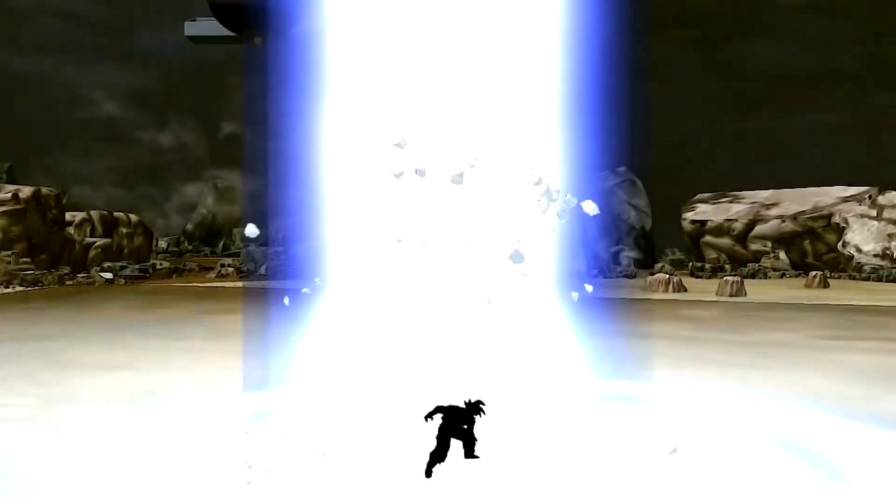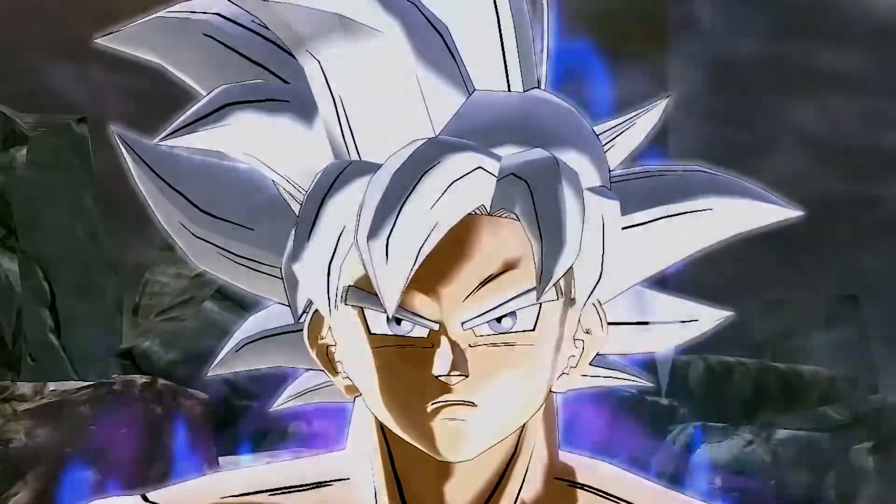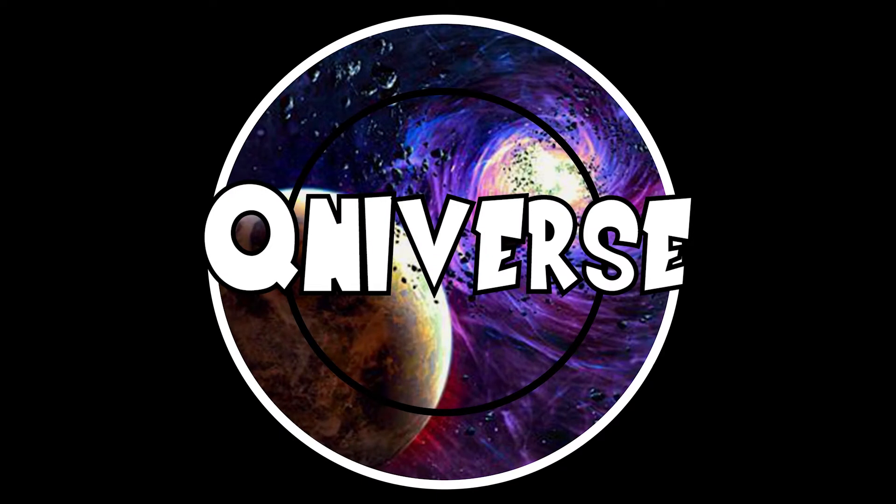Yo, what up and welcome to SHFiguArts figure review number 24. This time we got another custom figure to take a closer look at, and yes, this has to do with the Goku Black arc from Dragon Ball Super.